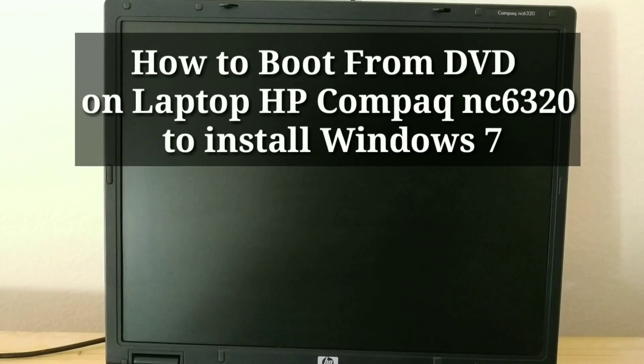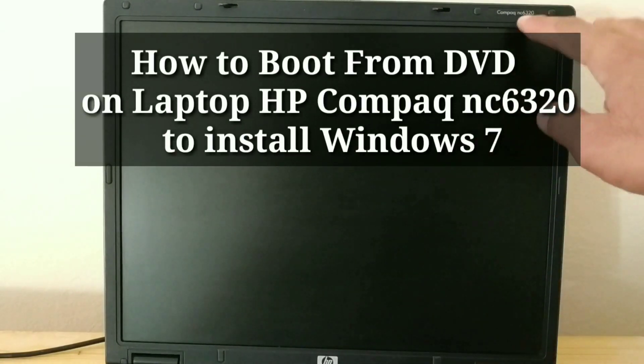How to boot from DVD on Laptop HP Compact NC6320 to install Windows 7.